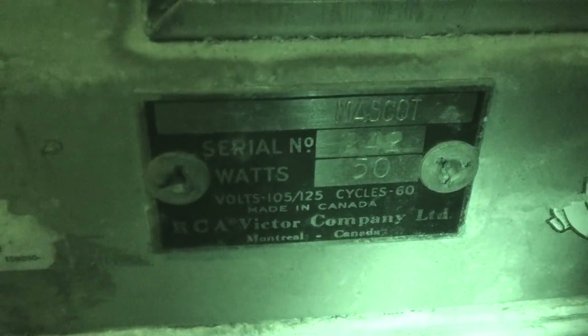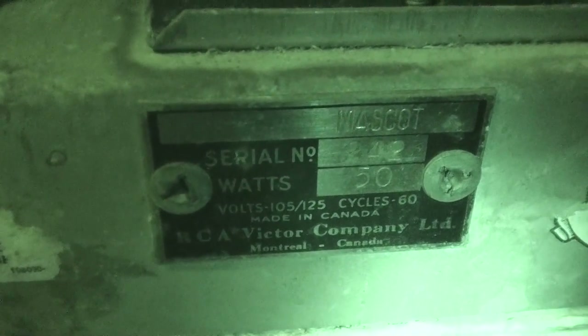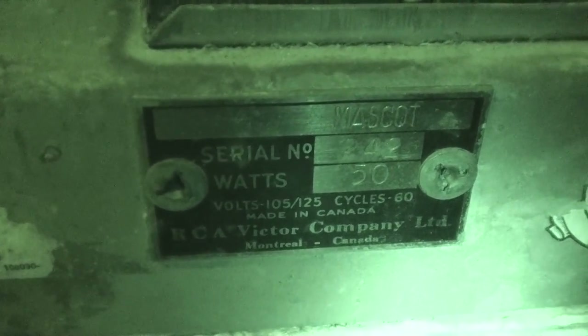Right here you can see the RCA Marmot label from 1942 — it's a 50-watt radio operating between 105 and 125 volts.